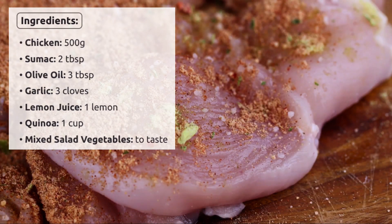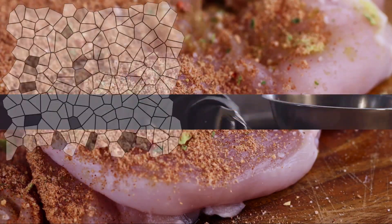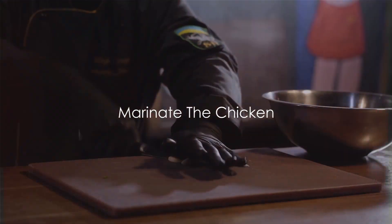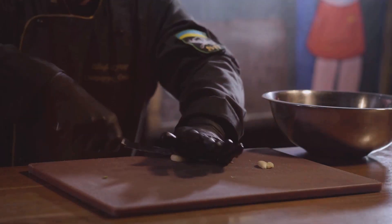...of olive oil, 3 cloves of garlic, juice of 1 lemon, 1 cup of quinoa, and mixed salad vegetables. Step 1: Marinate the chicken. Start by cleaning your chicken pieces thoroughly. In a large bowl, combine 2 tablespoons of sumac...